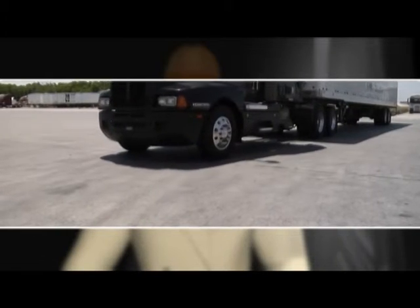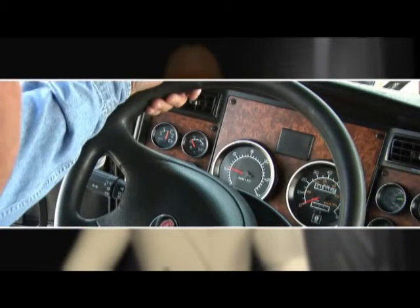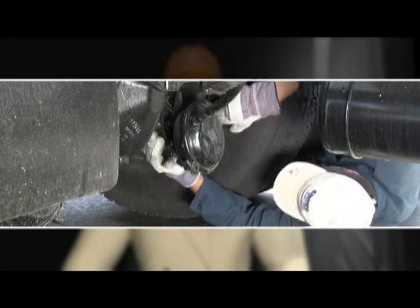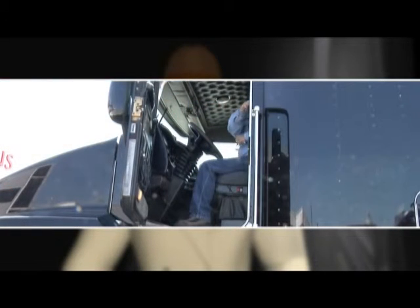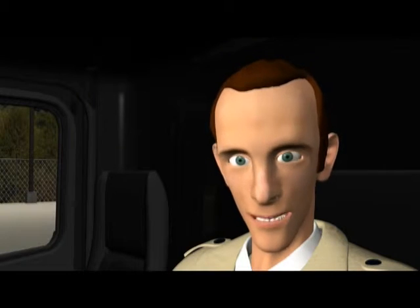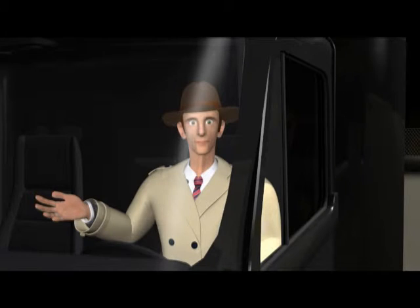Get your rig moving several miles an hour, and then apply your service brakes. If your rig pulls to the right or left, you need to have a mechanic look at those brakes right away. Step 7 ends with something to keep us on the right side of the law, and it should be a habit if it's not already, both when you get into your personal vehicle and when you climb into a big rig, whether you're a city driver or over the road. Step 7's final step is fasten your safety belt.